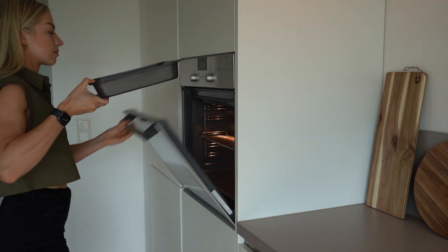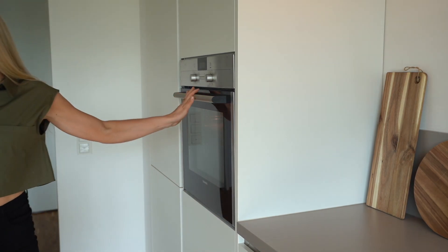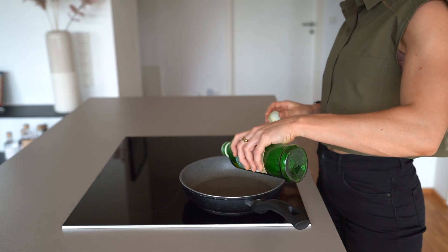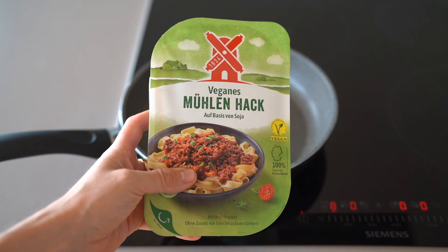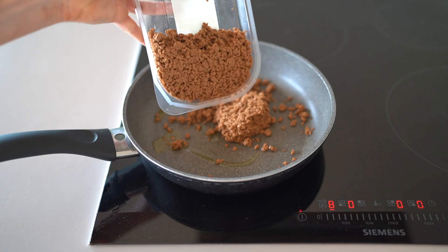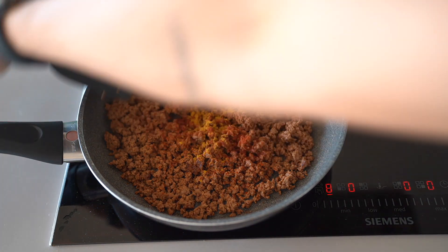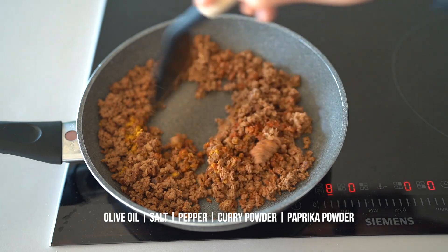I'm always setting a timer, especially if I'm recording a video simultaneously. While our peppers are roasting we can start prepping the protein. I'm using a vegan minced beef — a brand available here in Germany that I really like in terms of taste and it also has a good amount of protein. I'm just frying it for 4-6 minutes in a pan with some oil and herbs and set it aside once it has gotten a little bit brown and crispy.